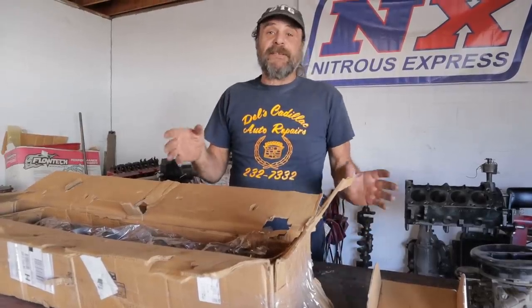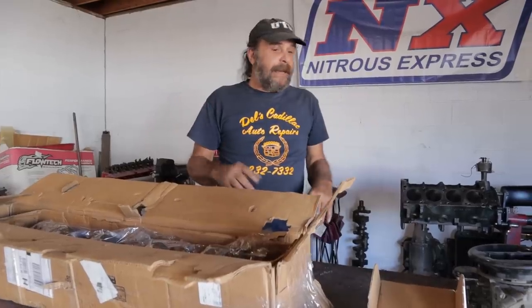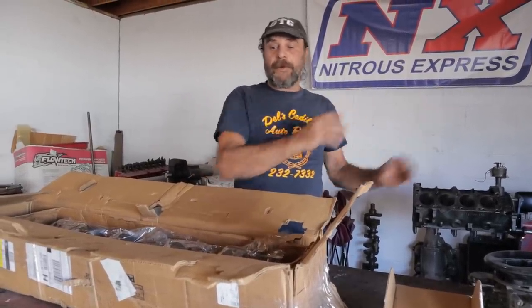A lot of you guys have been waiting for an update on the Plan Z Dart, so here we go. I'm going to bring you up to speed on everything that's going on with the car. We've had a couple of setbacks and I'll explain exactly what's going on with it.